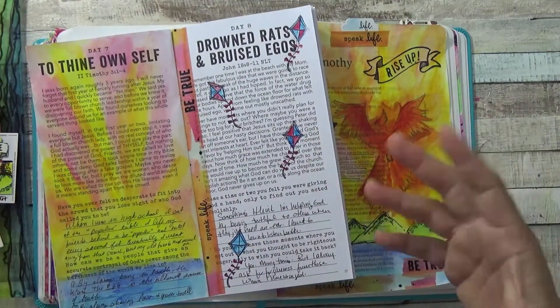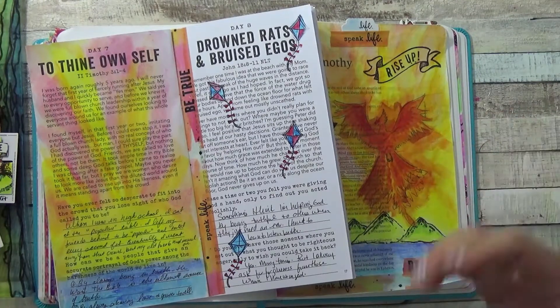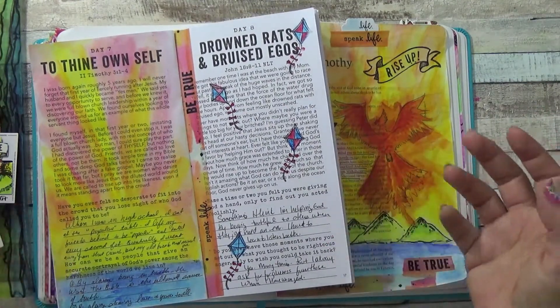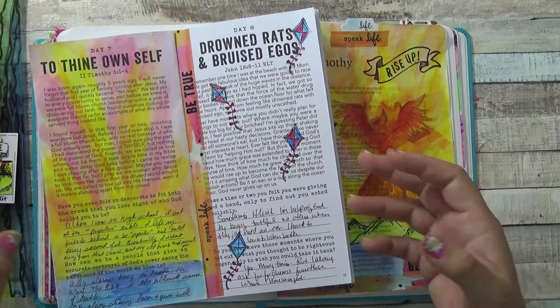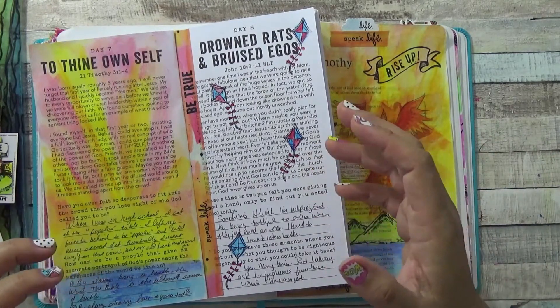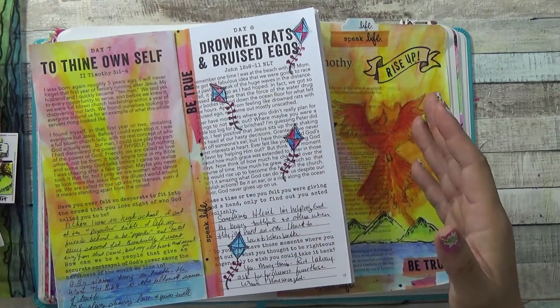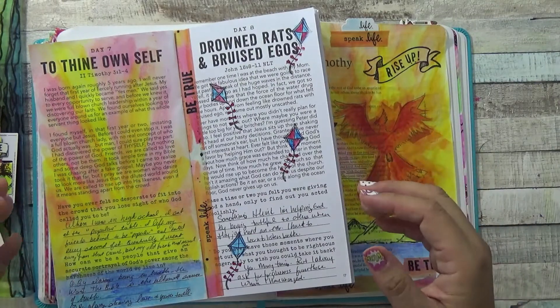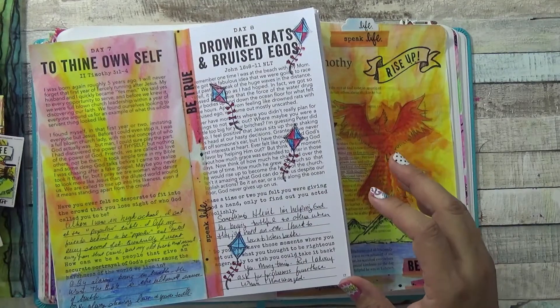I just wanted to share what I felt about using the set and whether I liked it. For me, when it comes to the Illustrated Faith kits, I care about the devotionals the most. I can get a stamp set anywhere, but I love that I get a devotional — I get to actually read the message and apply it to my life, which is what these devotionals are about. That's why I get them.